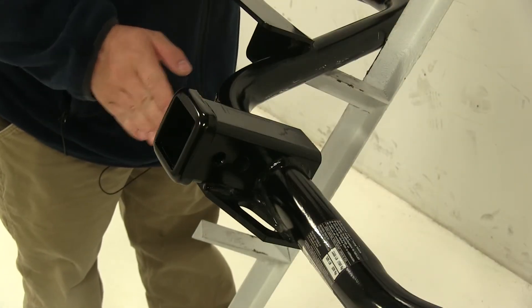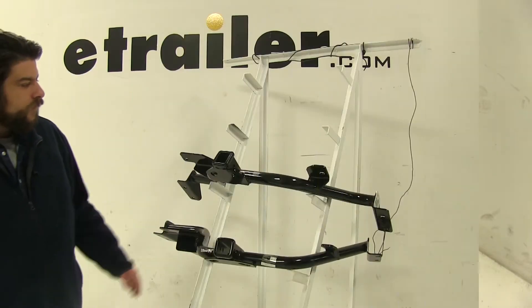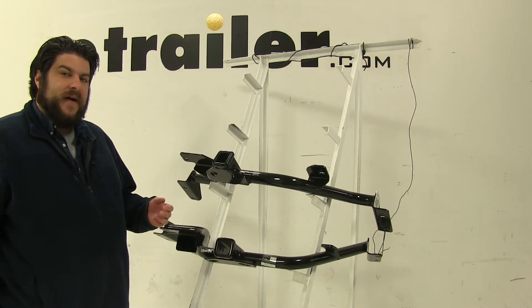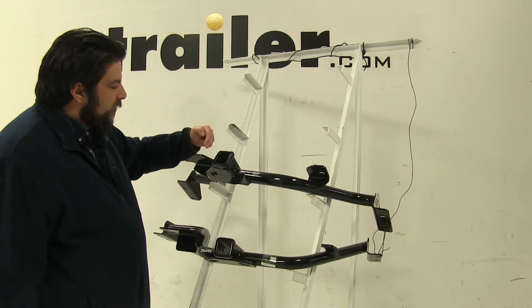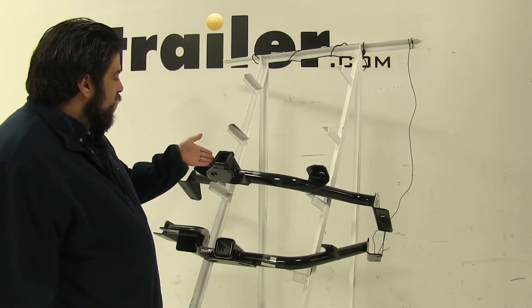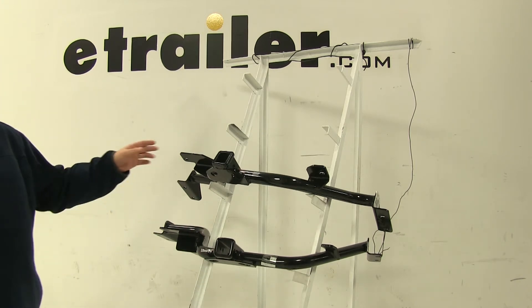You'll also notice that the Draw Tite is going to stick out a little bit further than the Curt hitch once installed. As far as weight capacities, both these hitches are going to be identical. They're both going to have a 525 pound max tongue weight, which is the force pushing down on the hitch, and a towing capacity of 3,500 pounds, which is how much it can pull. However, always double check with your vehicle's manual to make sure that it can tow those weights.